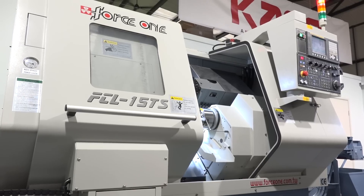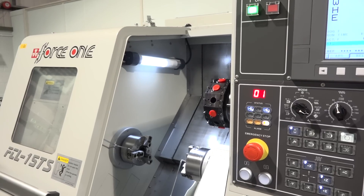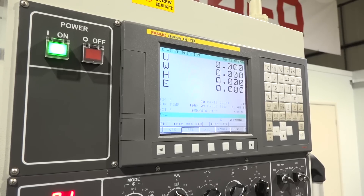Before we started working with Force One, we did quite a lot of homework and research. Force One came up as one of the highest quality manufacturers from Taiwan. One of the things we've found since working with them is that the machines have high quality, proprietary component parts, electronics and so on, and they are really open to doing turnkey solutions for customers as well.